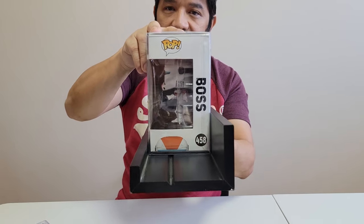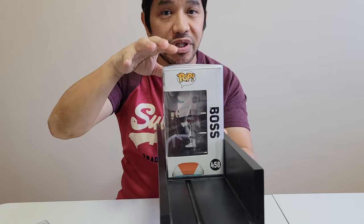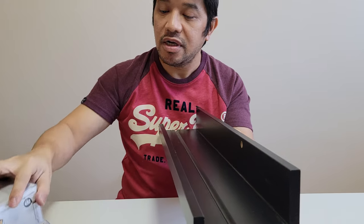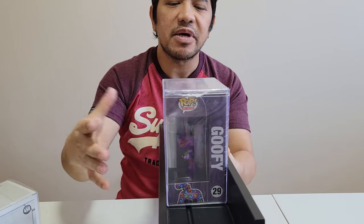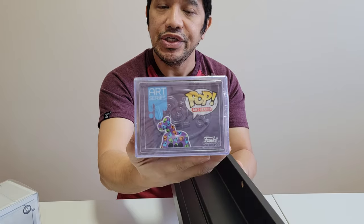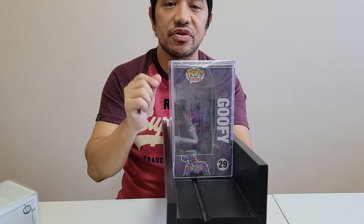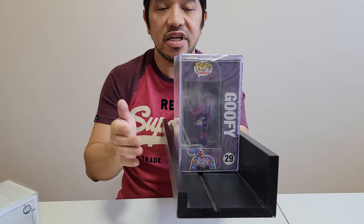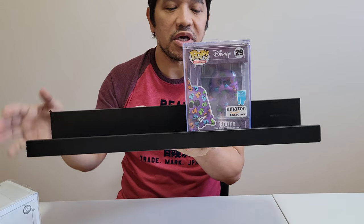And from the side view itself, as you can see, it goes nicely with no issue. And if you are concerned about the thicker, harder case from Funko or a different manufacturer like this, it also fits with no issue whatsoever. And I'm very confident that with this shelf here, it is not going anywhere.